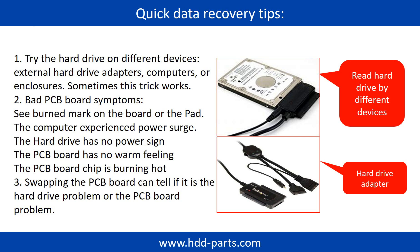Another way is swapping the hard drive PCB board. Swapping the hard drive PCB board can fix the problem caused by the PCB board. There is a cost in swapping the PCB board, but it is way cheaper than sending the hard drive to a data recovery firm.